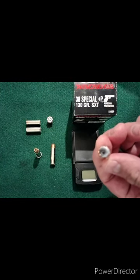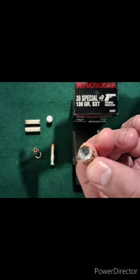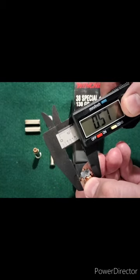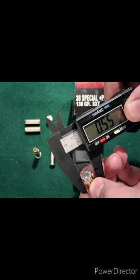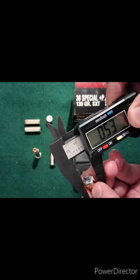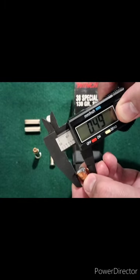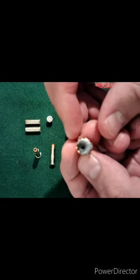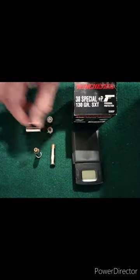This one has a wide point where you can see the part of the jacket sticking out on each side. That wide point is right at about 0.55 inches. This side is 0.45, and we have 0.45 and about 0.49. So pretty decent expansion through the water — I'm thinking it's just because the water wasn't quite as dense that we didn't get quite as good expansion on that one, or maybe just a slightly lower velocity in that round.